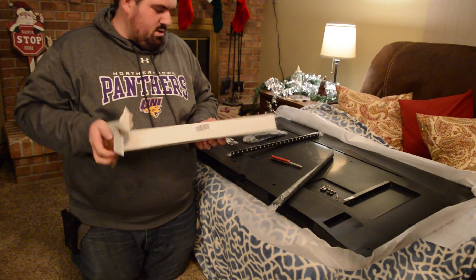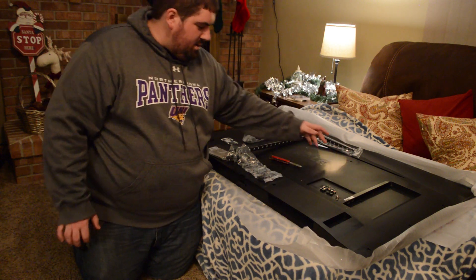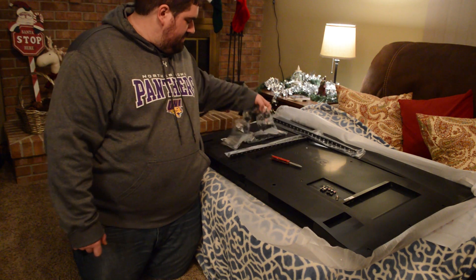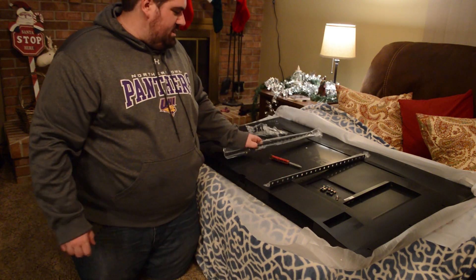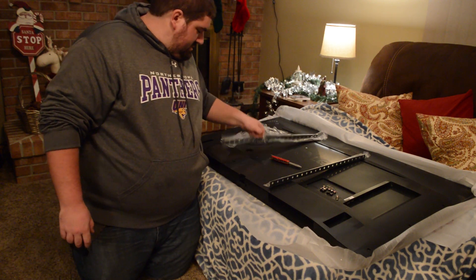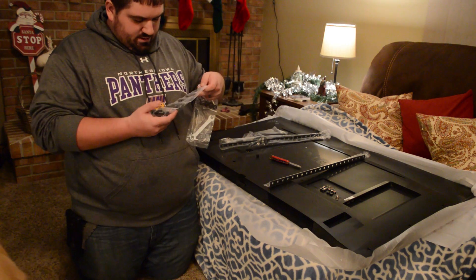I already see a problem here. My Vista mount is up here for a wall mount or universal mount like this one, but there's a lip right here on the TV and so this isn't going to sit flush like it needs to. That's incredibly annoying. Hopefully I can use these spacers to make up that gap — there are some washers in here too, and that should help me out a little bit.